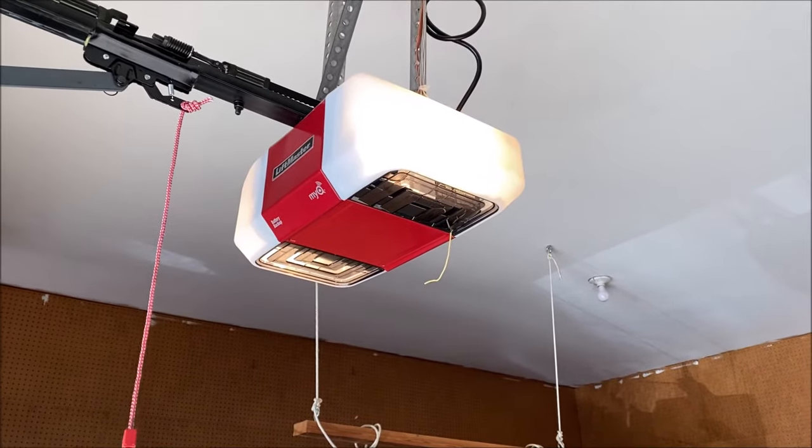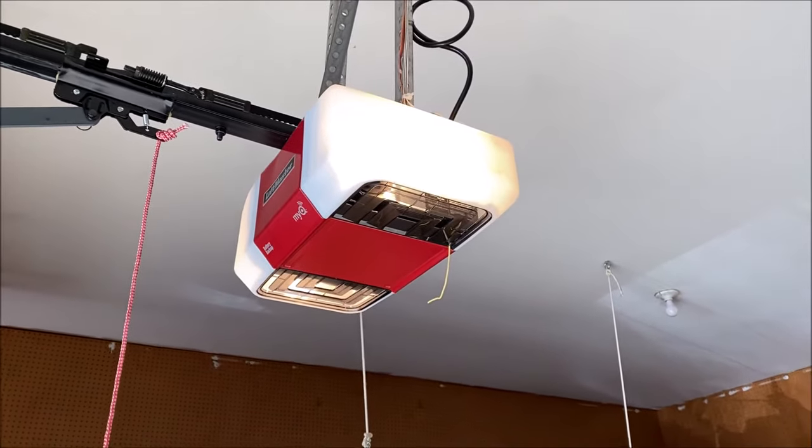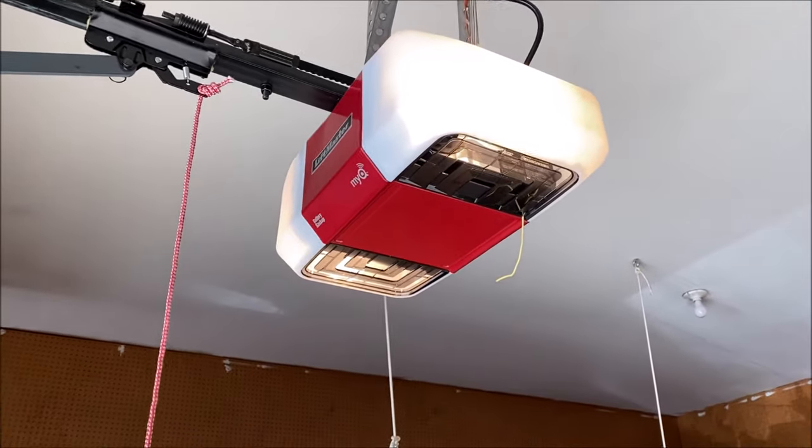There are a couple of different types of garage openers: there's a standard opener and then what's called a rolling code door opener. Don't get frustrated — this might take you a few tries. It took me a few tries as well, so just be patient.